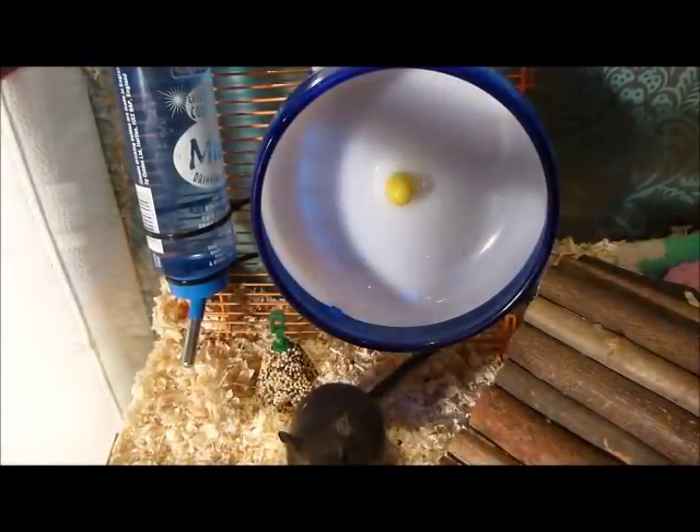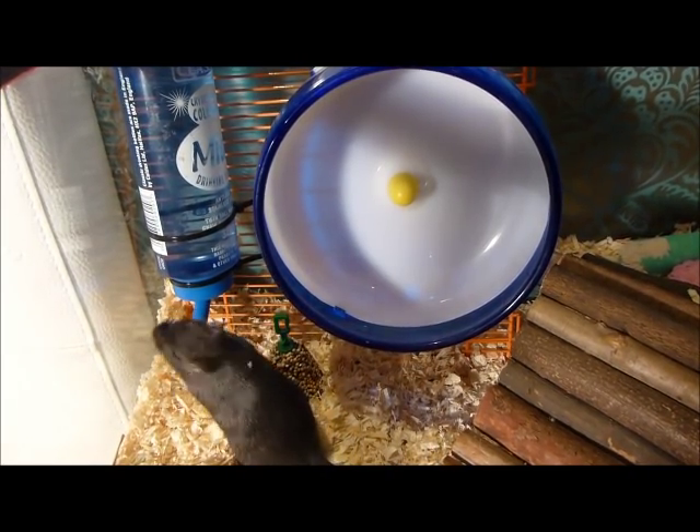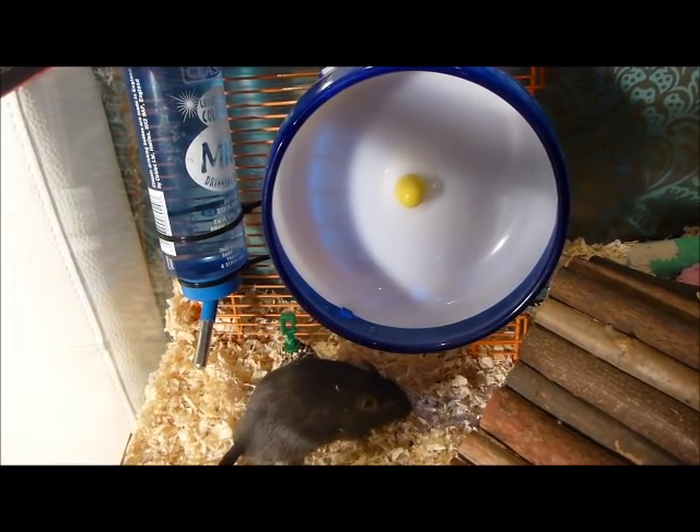If you follow all these steps, you too can have a fun and natural looking cage for your pet. Don't forget to clean them out once a week if it's a smaller tank, and twice a month if it's a large tank.